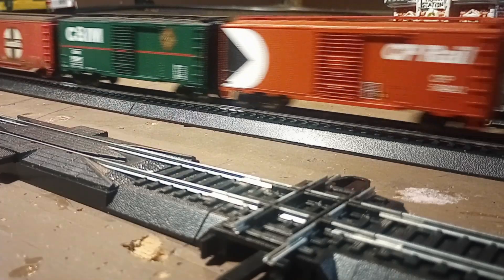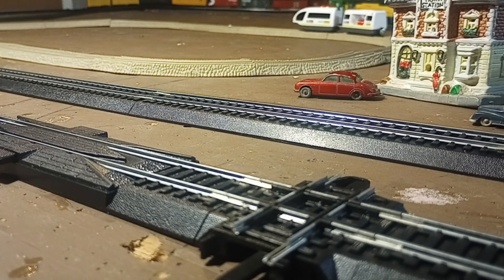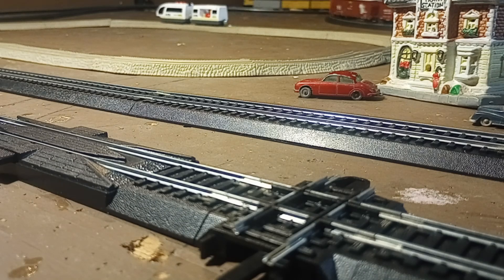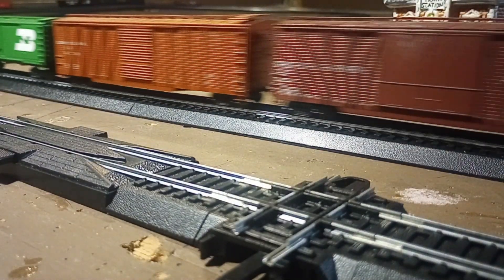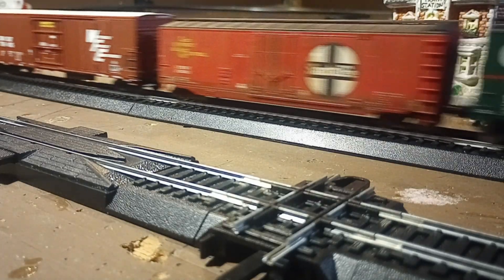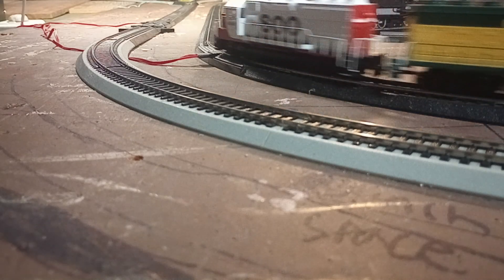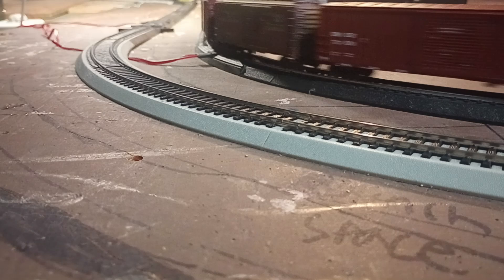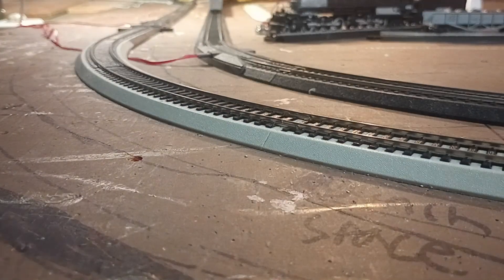This is a test of hot water. I will use the light of the water to remove the water. I'm going to make sure that it's a good one. Let's go.